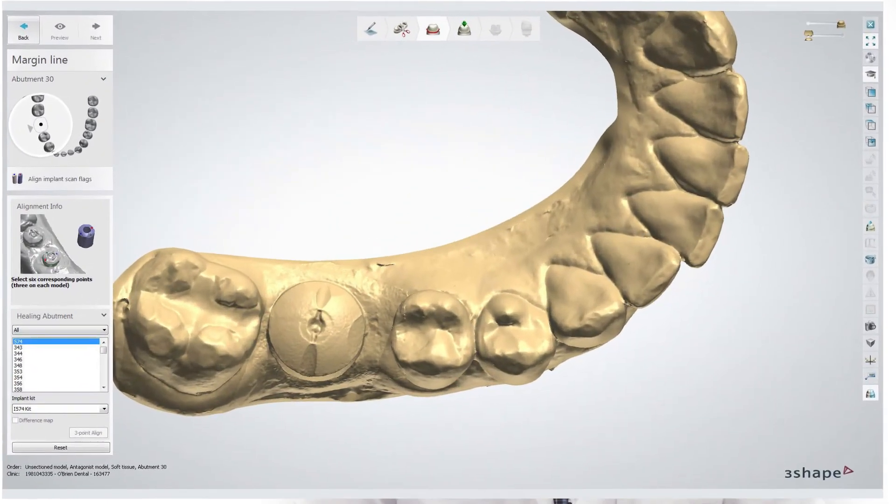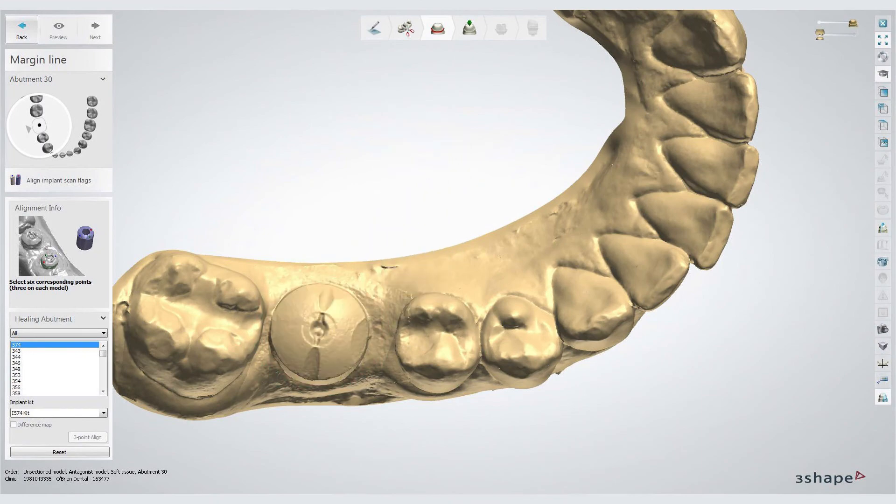The bigger notches on the abutment are what tells us the size of the implant. We use these notches to match the abutment up with the library version in our software. This allows us to design an abutment on the virtual analog, as well as to mill or print a physical model with an analog in place.